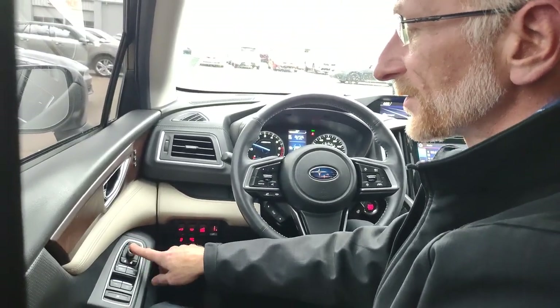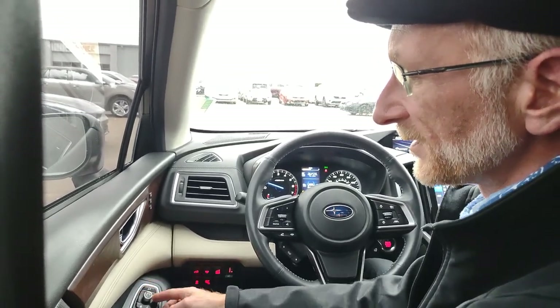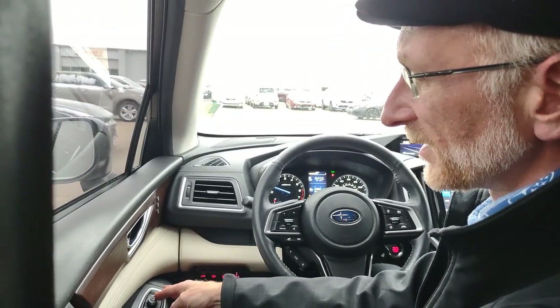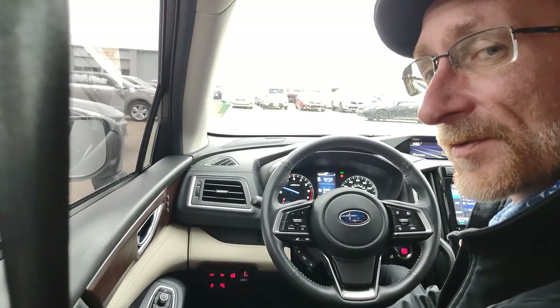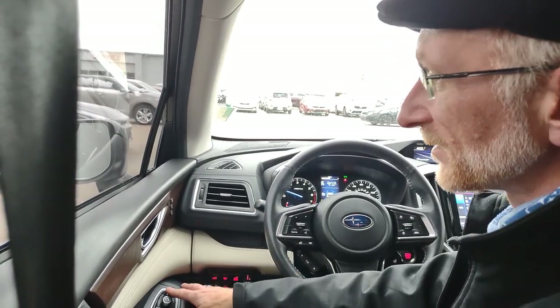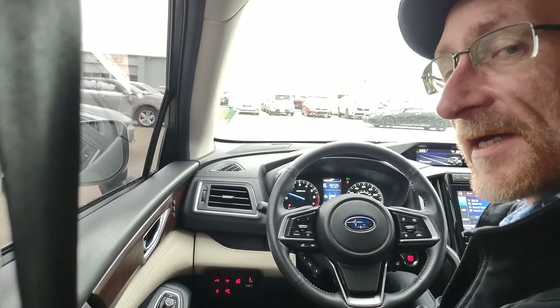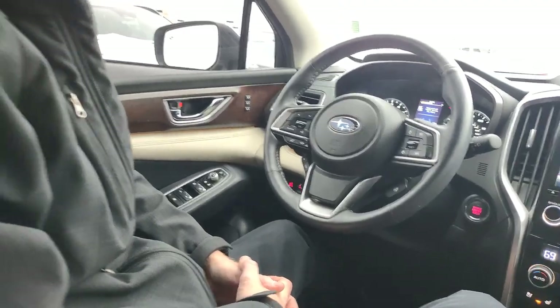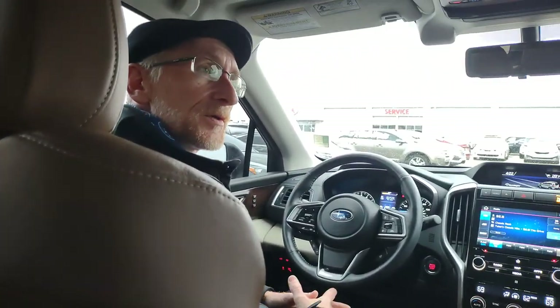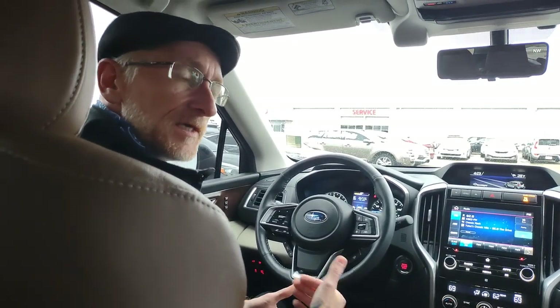The door also has lock buttons and a joystick-style mirror control. Twist left to adjust the left mirror, twist right for the right mirror, and locked in the center so you can't accidentally move the mirrors. In the Ascent Touring, there's also a button to fold and unfold the mirrors. Further along the door are memory seat setting buttons — these are also programmed to the key on push-button start models, so different drivers can each have their own seat position. A separate video will cover how to program those memory seat settings.